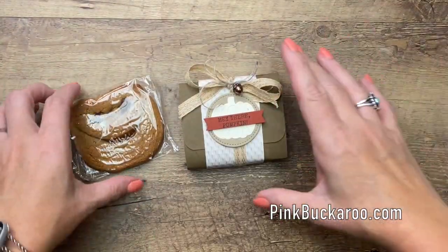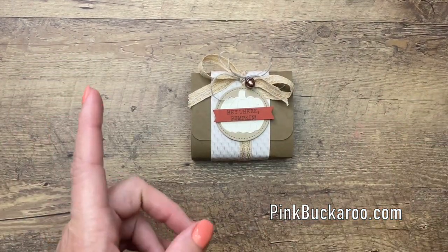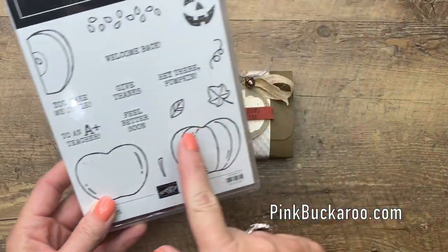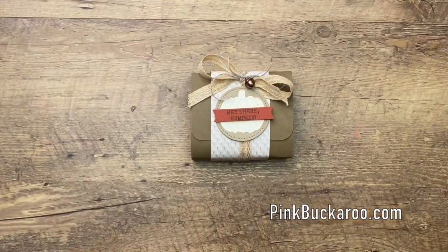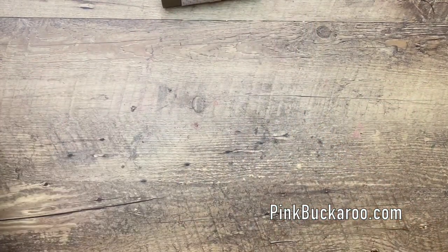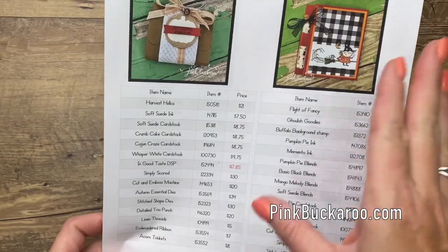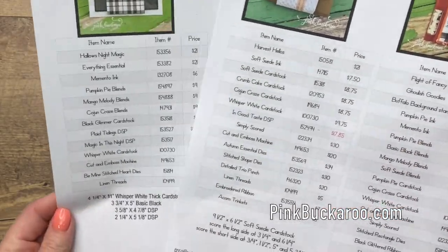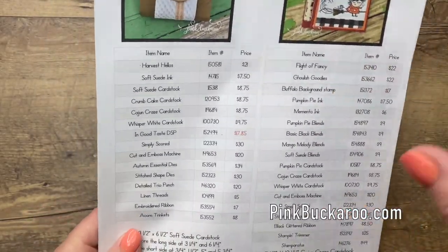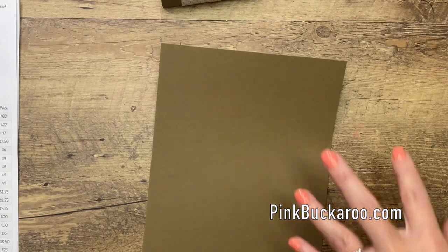Okay, let's get started. I'm only using one stamp today and it's a sentiment from Harvest Hellos — 'Hey There Pumpkin.' I love that, isn't it cute? Everything else is just paper. First we're making the holder. Don't feel like you have to frantically write down all these measurements — there's a PDF over on my blog. This was originally a Facebook Friday project, so there's a PDF with all the products I'm using as well as the measurements you'll need.